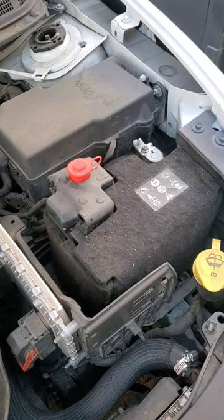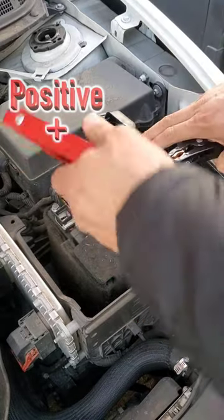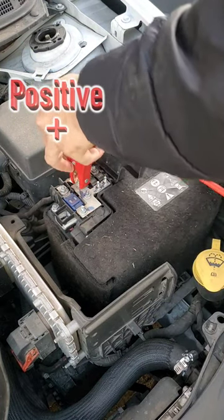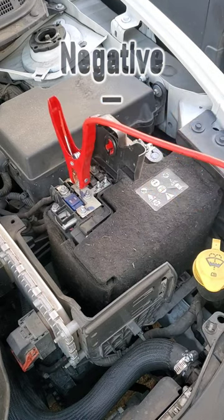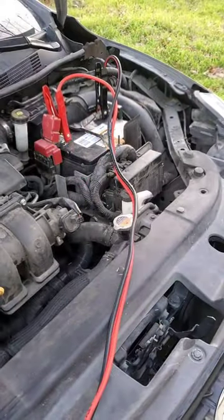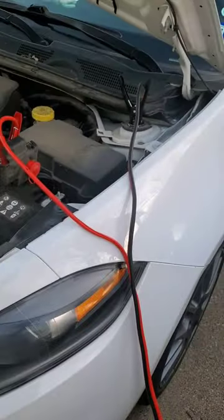On the vehicle needing the jump start, take your red cable, find your positive and hook it up to your positive. Then take your black cable and hook it up to a ground — something metal on the car. Once you've got it connected, you can try to start the car, or you can let it charge for a little while, then start the car.